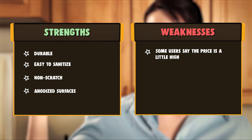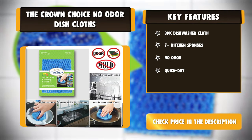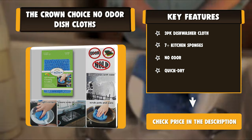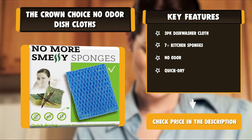Very low maintenance is required for the Crown Choice All-Purpose Dishwashing Sponge. These dishcloths are dishwasher and washing machine safe for easy cleaning and disinfecting. The Crown Choice All-Purpose Dishwashing Sponge is also non-scratch.